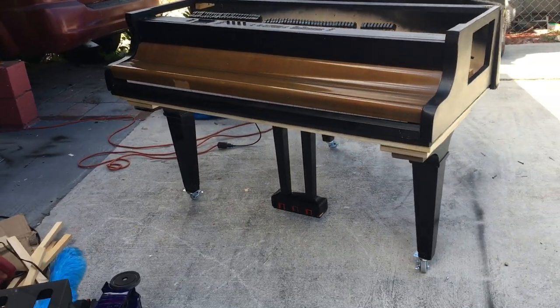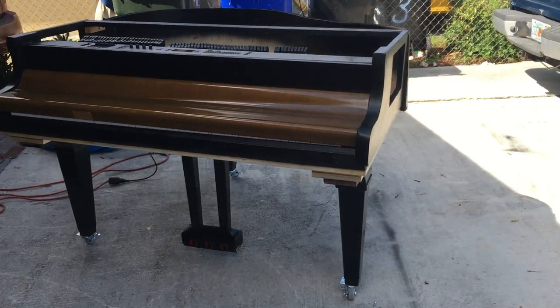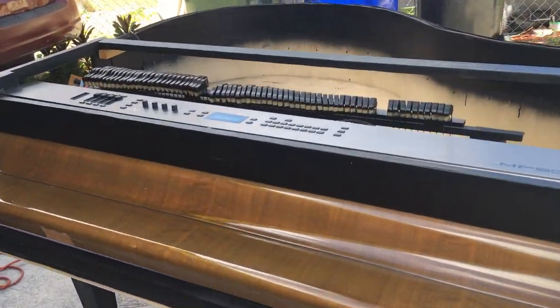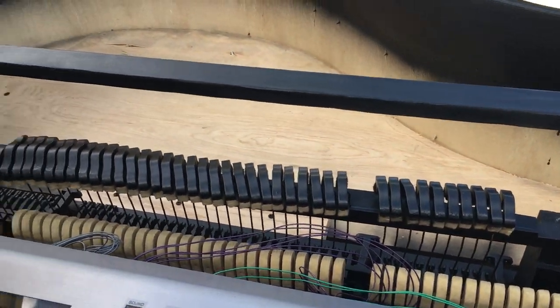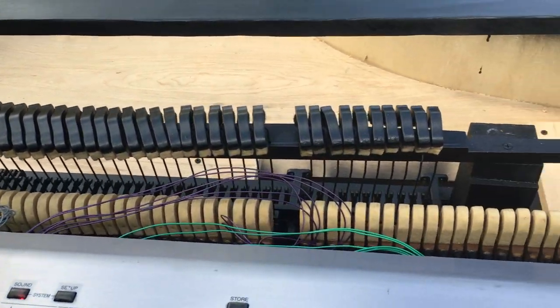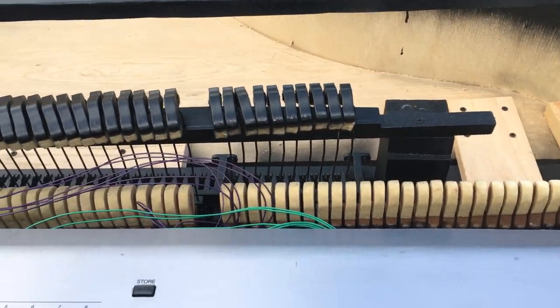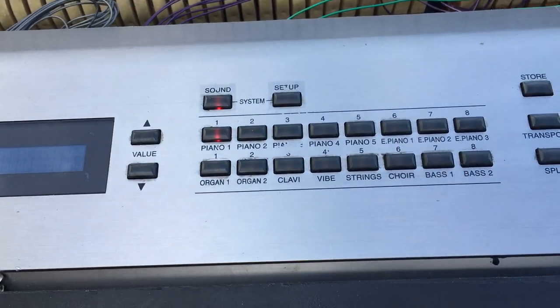After I'm finished with it, it's going to be a really beautiful piano. The dampers — this is the first digital piano that is actually going to have real dampers. I have to re-regulate the whole action, so I definitely have to do that. And it's working perfectly.